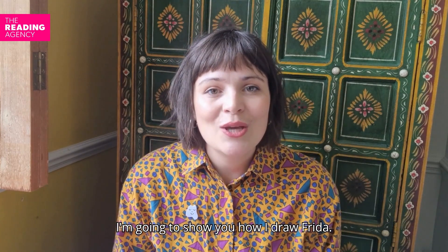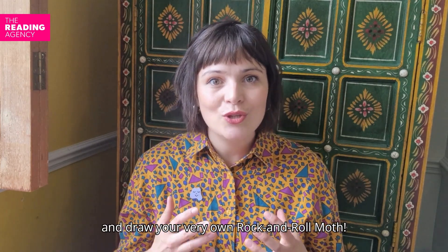I thought perhaps we could even get started right now. I'm going to show you how I draw Frida, and along the way, perhaps you can design and draw your very own rock and roll moth. So, let's go!